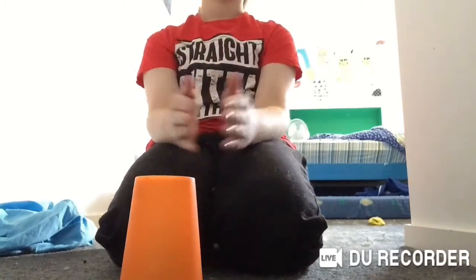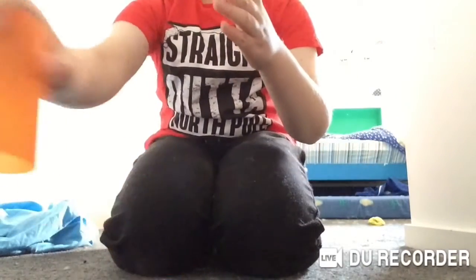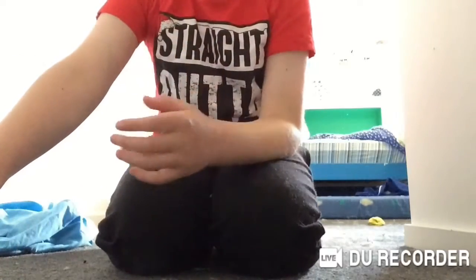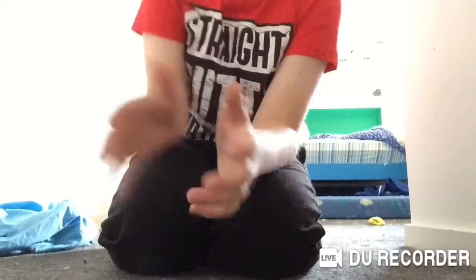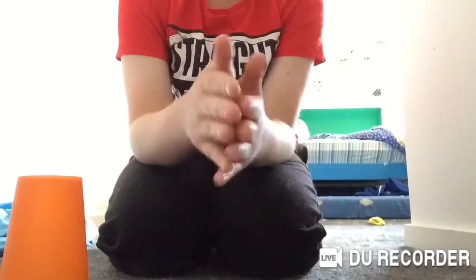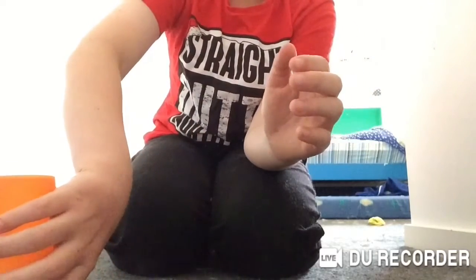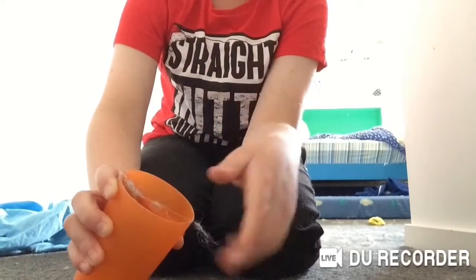Next step: grab the cup and then put it to your right or left, depending. You can't see it, but I've just moved it over that side — putting it there so you can see it. I moved it from there to there. Clap. Down like that from the side, in the middle. Bring it up to your hand, and clap it with your hand, hit it on the ground like that.